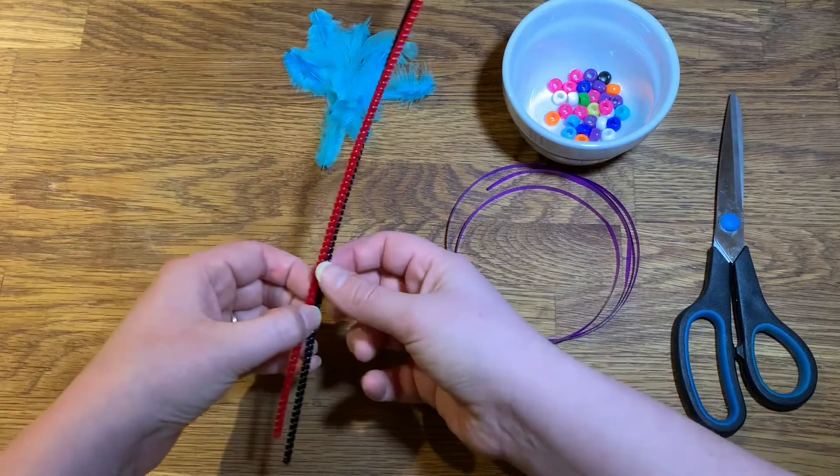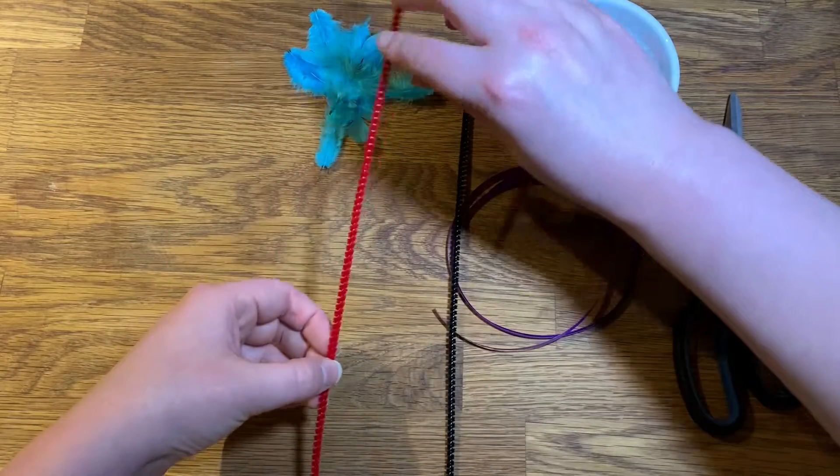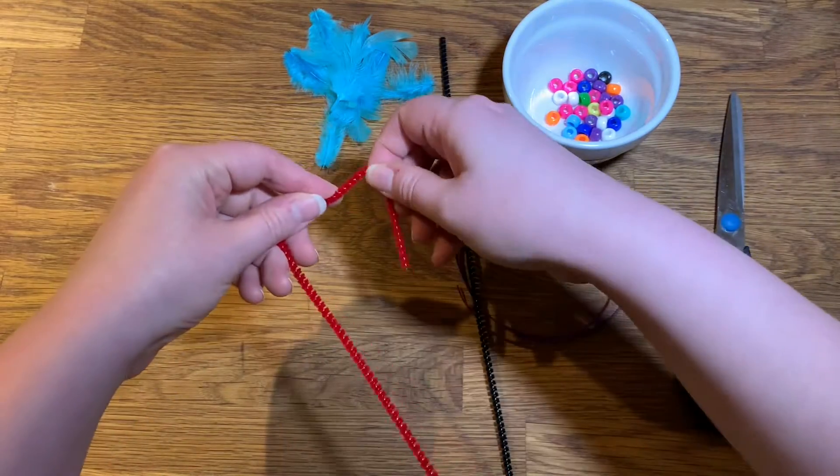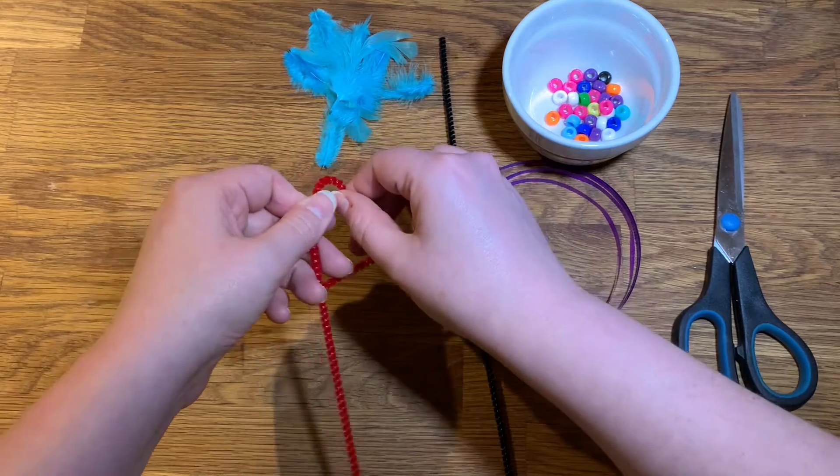First we're going to take our pipe cleaners and shape the ends into a simple shape, like a heart or a circle, and then wrap it around the main stem to keep it together.